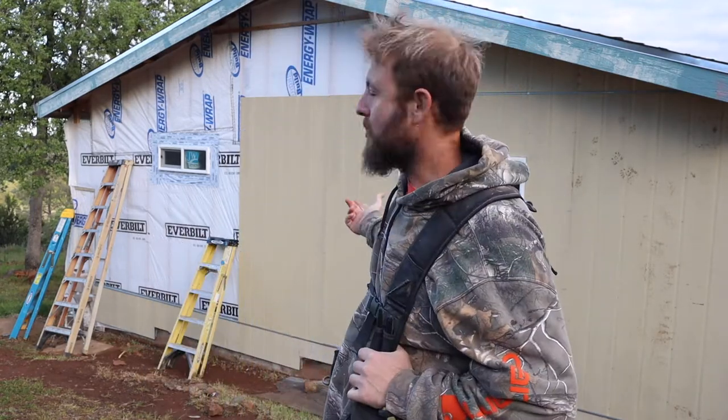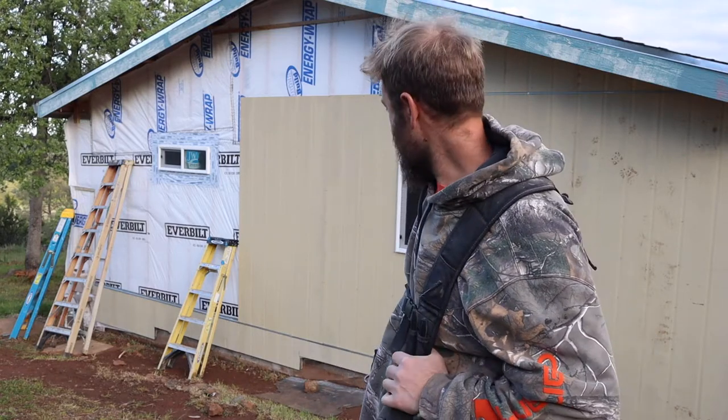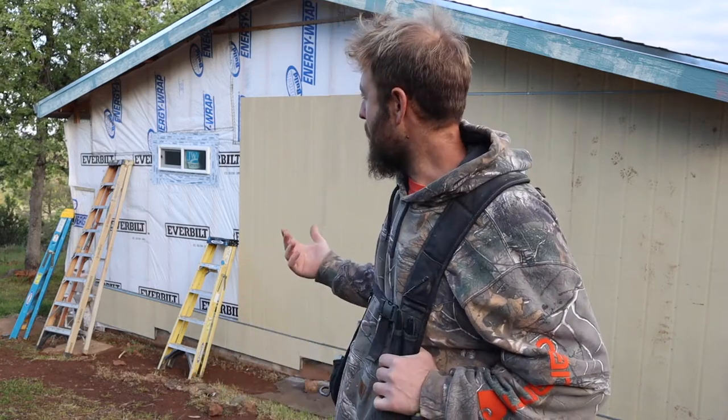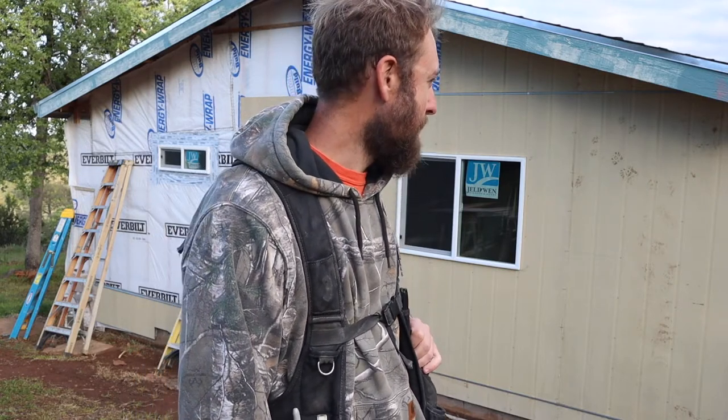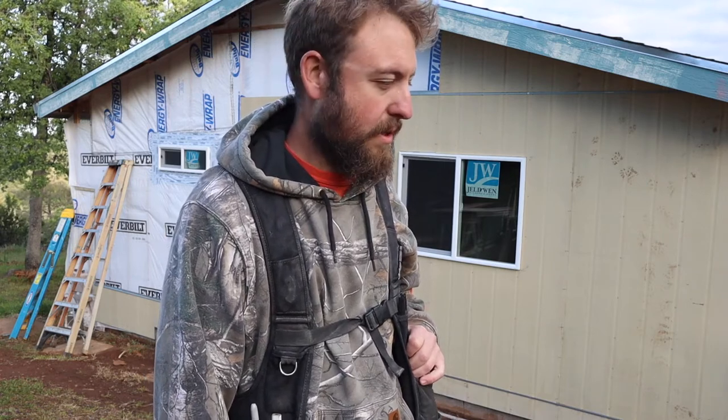Howdy friends, welcome back to the homestead during the great quarantine of 2020. Today we'll hang out — I'm going to try and get this siding finished on the house. It seems pretty quiet out here; California just said hunker down. This is perfect for me because I enjoy social distancing and staying at home. The wife is extremely pregnant so there's a chance we'll have to go to the hospital at some point this week. Let's get to work.